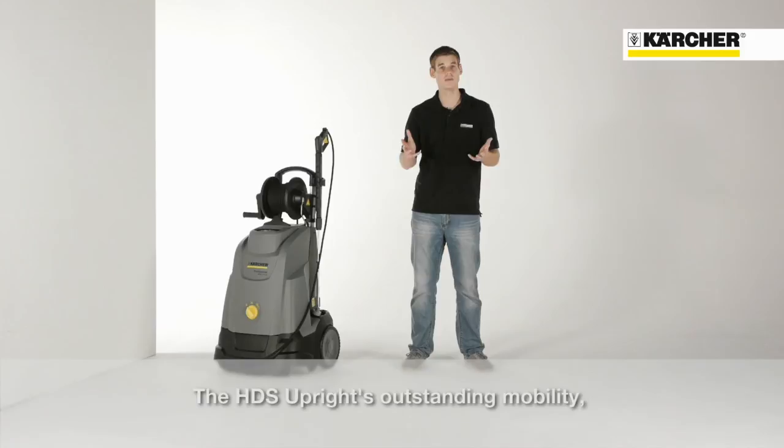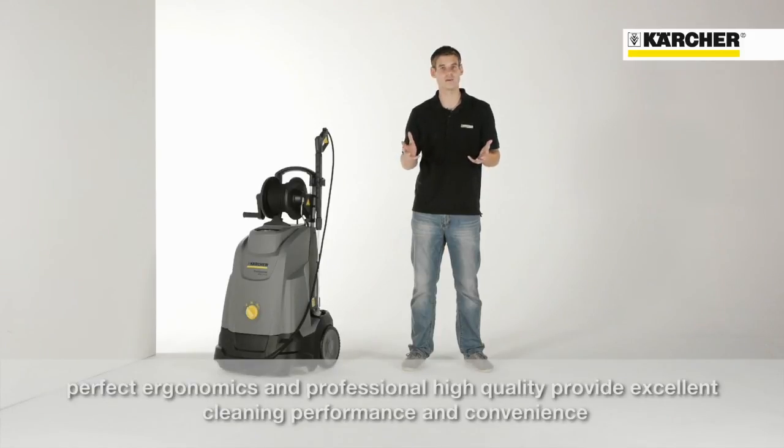Outstanding mobility, perfect ergonomics combined with professional high quality and excellent cleaning performance — this is the HDS upright.